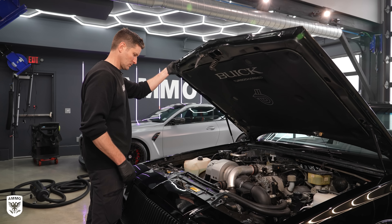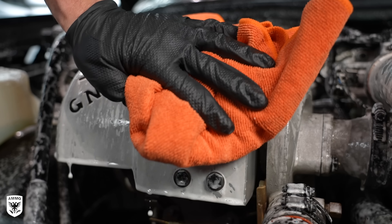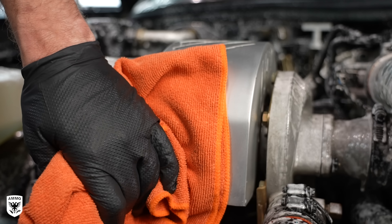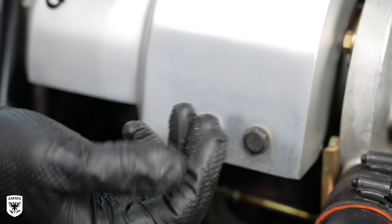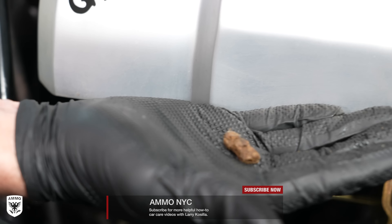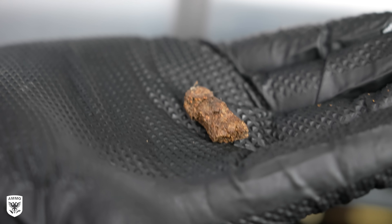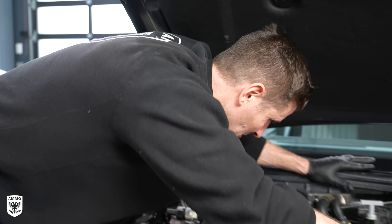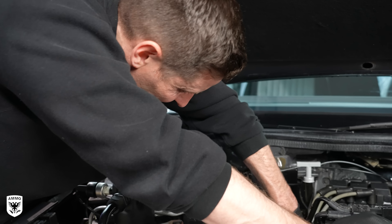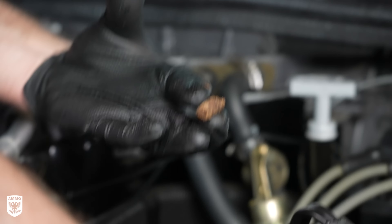I use the Mini Wooly on the diamond pattern wheel spokes before rinsing the soap away with the power washer. Because the paint is black, it's super thin and incredibly soft, I'm using Hydrate as a lubricant and the Master Blaster at the same time to help with the tight spots.